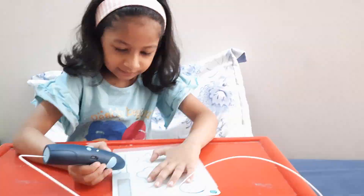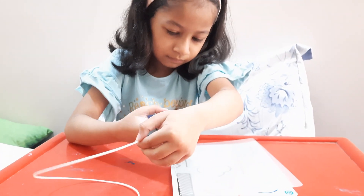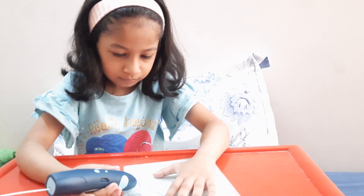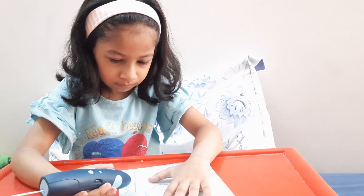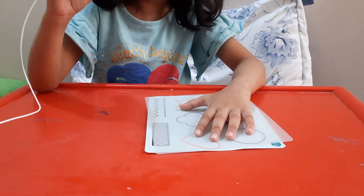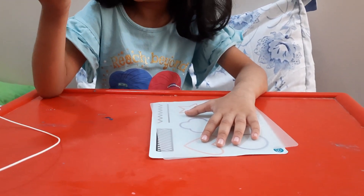Let's take it. Press here. You see, it is coming out. It looks like...